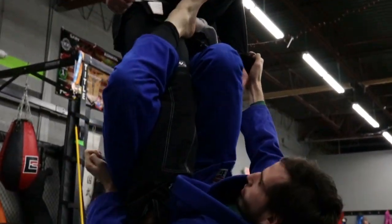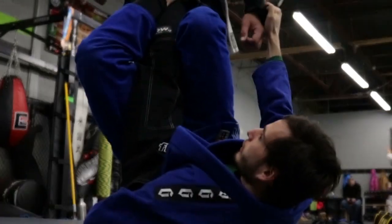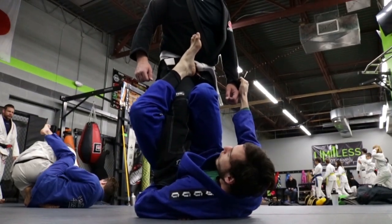Wrap your arm up for like an ankle lock — that way you can go right into the ankle lock.